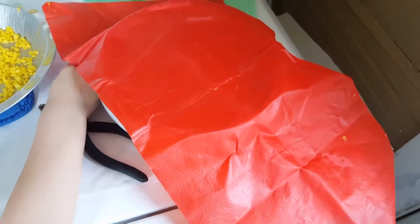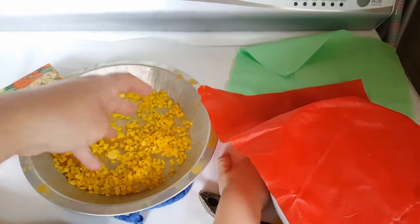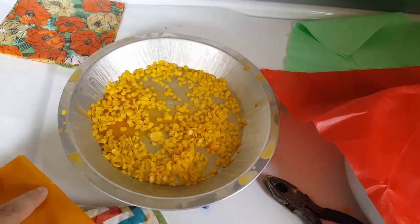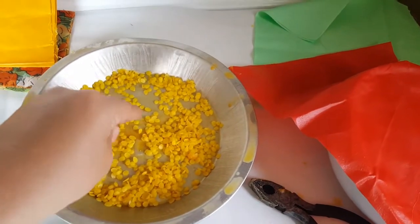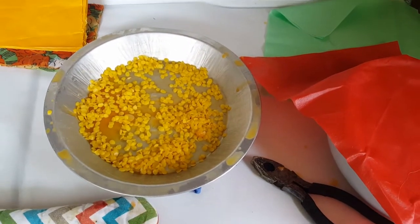I'm going to go ahead and stick these — these are just beeswax beads that I had bought off of Amazon — and I'm just going to stick them in the oven real quick to melt. You aren't trying to cook them, you just want to heat them in the oven just long enough to melt so it's a liquid. It'll just take maybe three or four minutes.